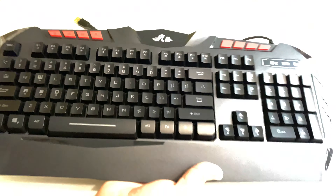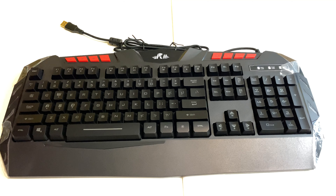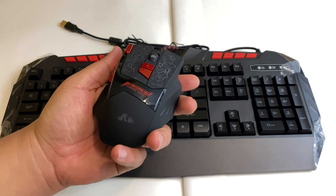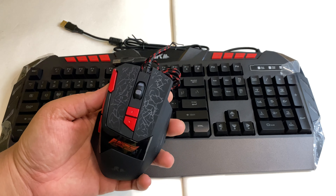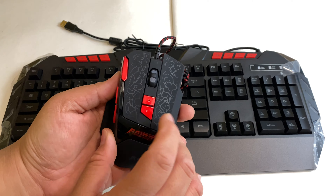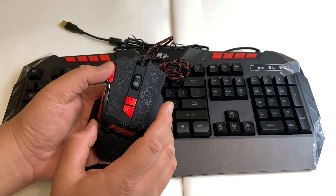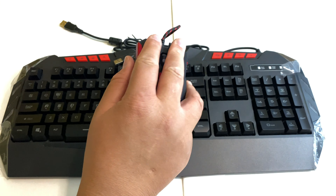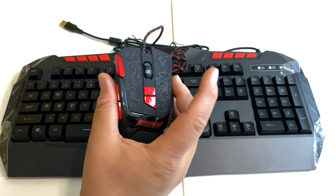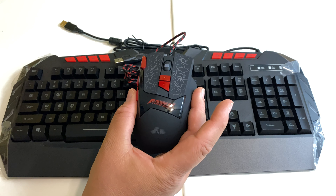The mouse doesn't look like it has any weights to it. The mouse is actually quite unique — a little bit different than most of these cheap mice I see. It has DPI switch buttons; I believe they're programmable. It has two programmable buttons and one right here. It has a really smooth, comfortable finish and it also lights up — I believe it's red or blue. I'm not too sure if this is RGB; we'll plug it in in a minute and see.